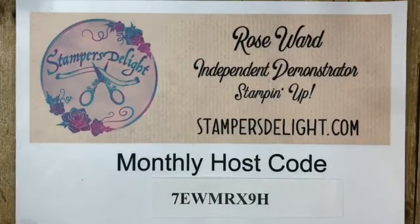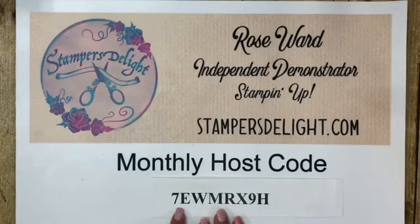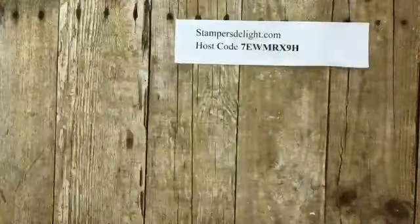For this month, if you're using my host code and placing an order, use this host code if it's $149 or less. If it's $150 or more, don't use the host code because you want the hostess rewards benefits. Remember there are only a few days left to get that extra $25 in free product through Stampin' Up! — that ends June 30th. Also ending June 30th: join my team, get the starter kit, and get a free extra bundle of your choice regardless of price.